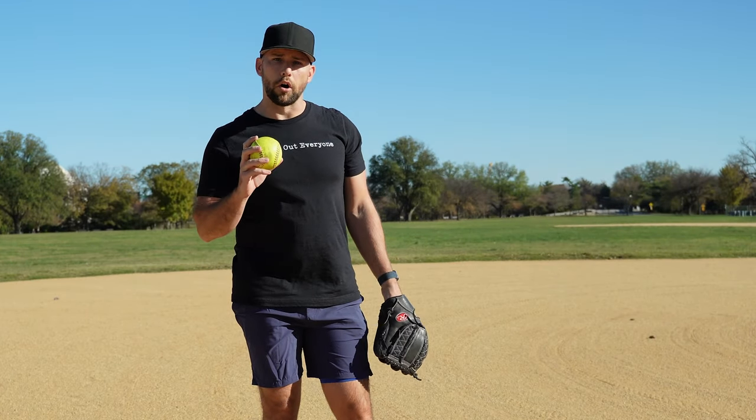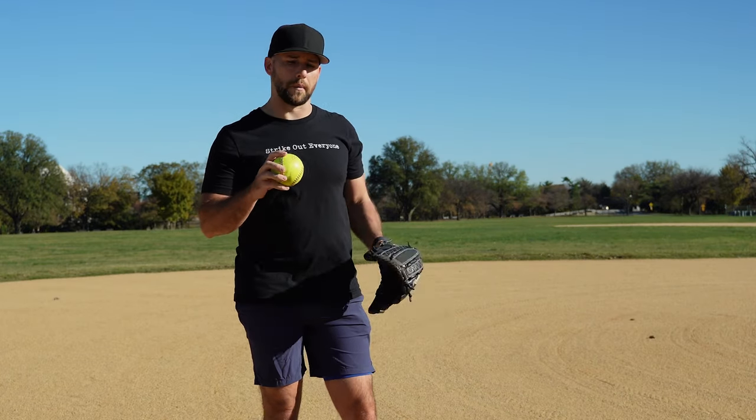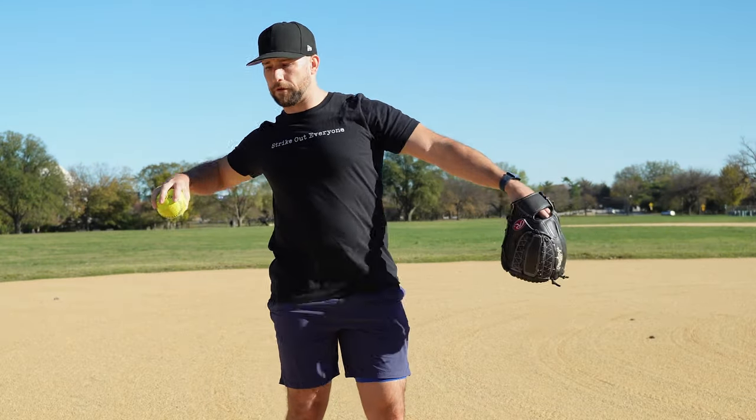What's up, I'm Coach Dan Blewett. In today's video, let's talk about the arm action in the softball throw. If you're looking to improve your softball throwing mechanics, this video is going to cover what happens after you separate from your glove and the early part of the softball throwing motion.